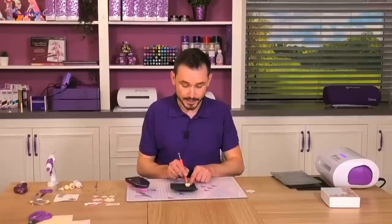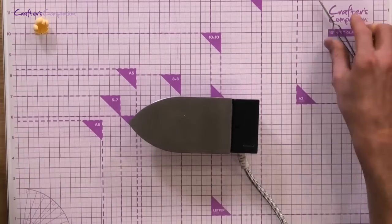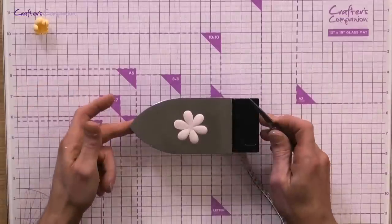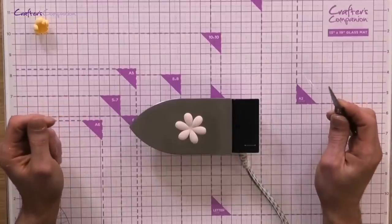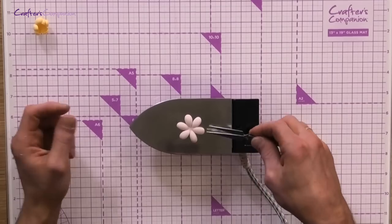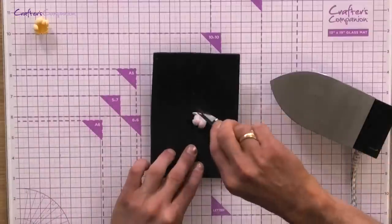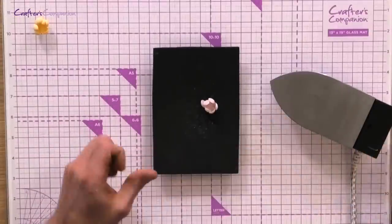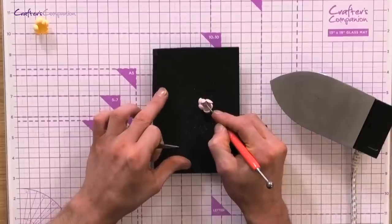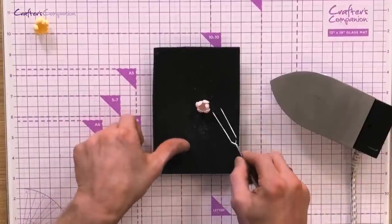We've got that one done, and now we're going to do exactly the same with the last one. So we're just going to bring our craft iron in and set that on the top, and we just wait — you can even see that it's starting to curl. It's forming into shape. Then all we're going to do is lift this off, turn that over onto our foam mat, and put a bit of pressure in the centre. As that cools, that gives you the shape of your flower.